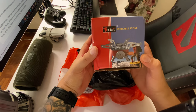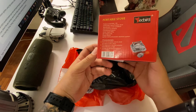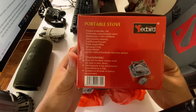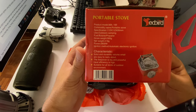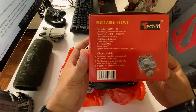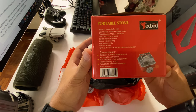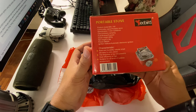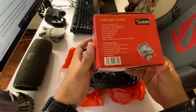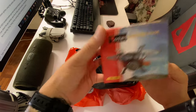Redbird portable stove — pretty decent. It says here: outdoors camping, gross weight is like 500 grams, so it's like half a kilo, net weight 416 grams, automatic electronic ignition. That's nice.